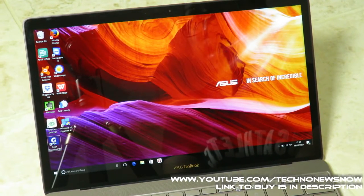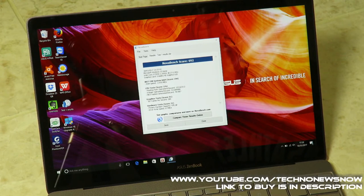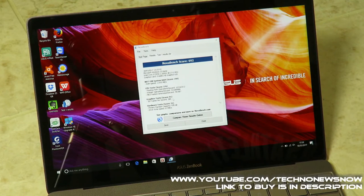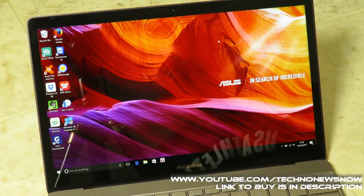Running a NovaBench benchmark test, the overall score was 692. The system has 8GB of RAM with 1.2 gigabit memory speed. The Intel Core i5-7200U is clocked at 2.7GHz in practice. The graphics test scored 91, achieving 289 3D frames per second. The hardware test scored 31, with a drive speed of 67 megabits per second. The SSD reports 476GB usable from the 512GB total — a solid benchmark result.